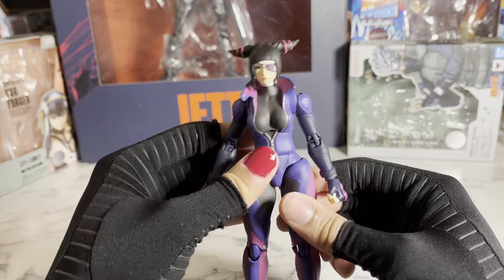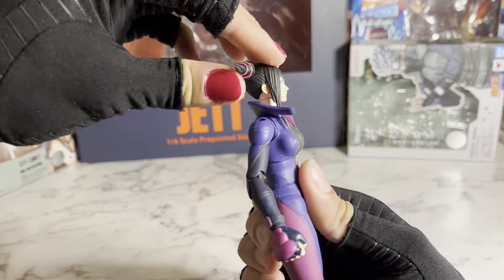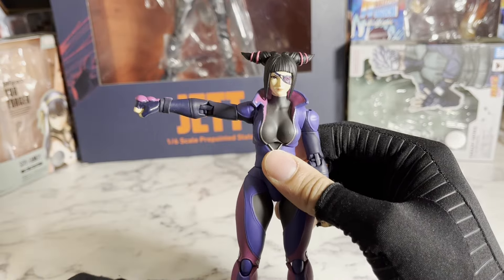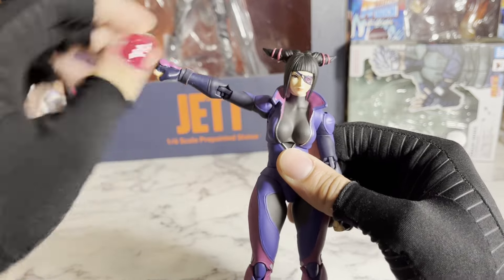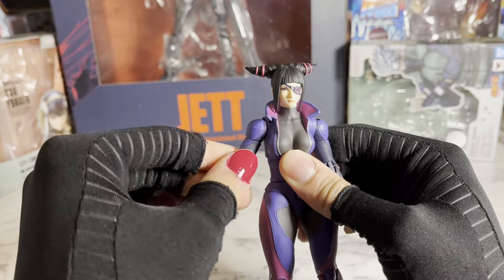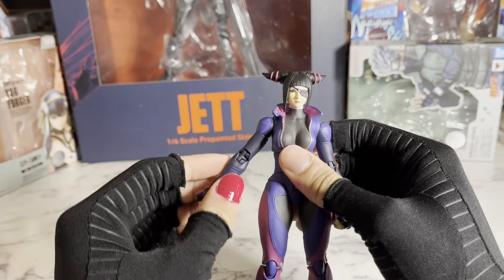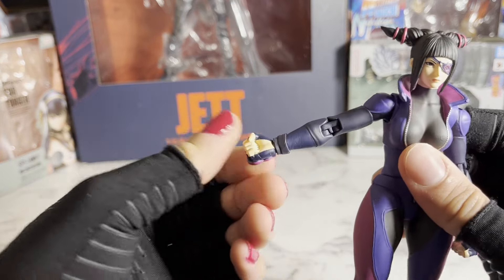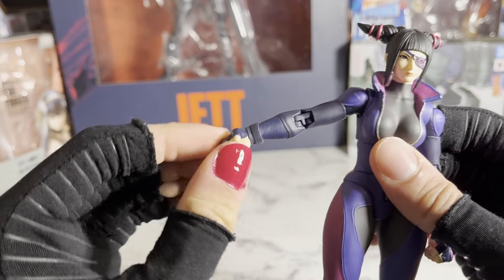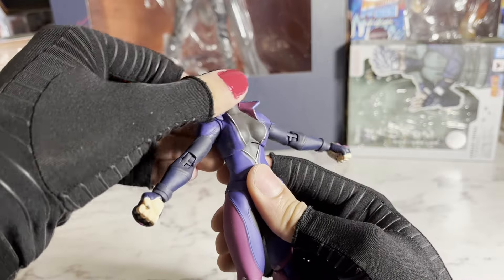Getting into the articulation, she has a swivel at the head and a bit of a hinge, though it's not that much. She has universal articulation at her shoulders — her arms can lift pretty high and they can go forward and back. She has a swivel at the bicep and a double joint at the elbow, which looks pretty good. And she has universal articulation at her wrist. I really like it because it's not super tight or super loose. She has a diaphragm joint that rotates, and it rotates really well.